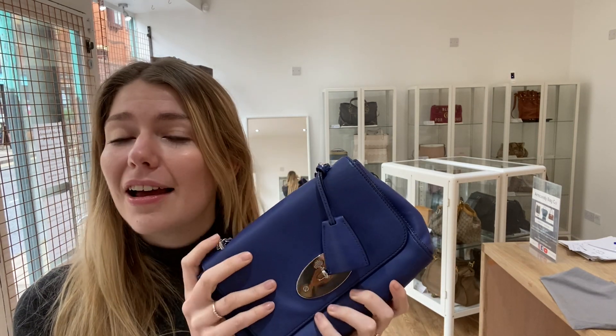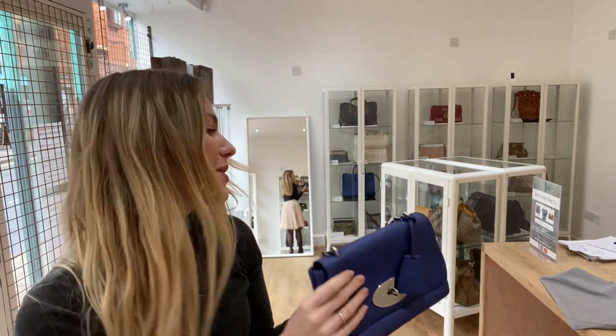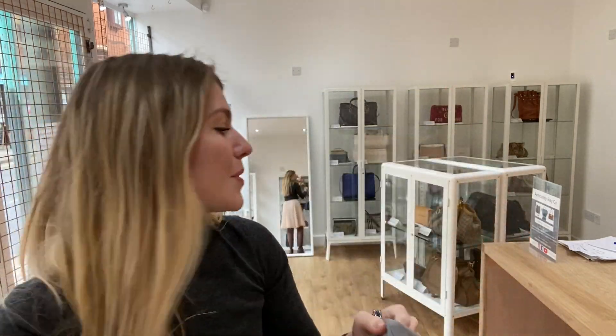It is the softest leather, it's just really tactile, it's lovely. And then you've got the adjustable strap of course, but I'll show you that in a second. First of all I'll show you what it comes with — so with this lily you get a little lily disc bag, there you go, so that's what it comes with.